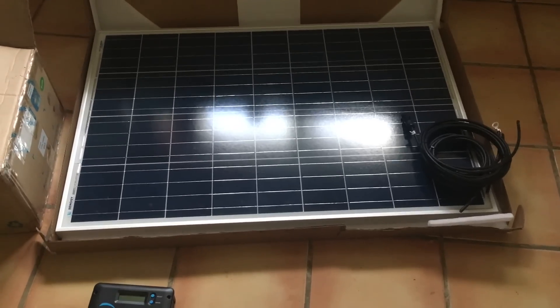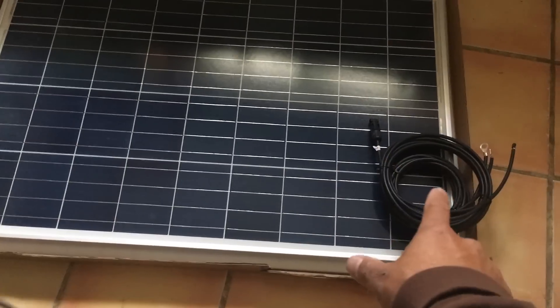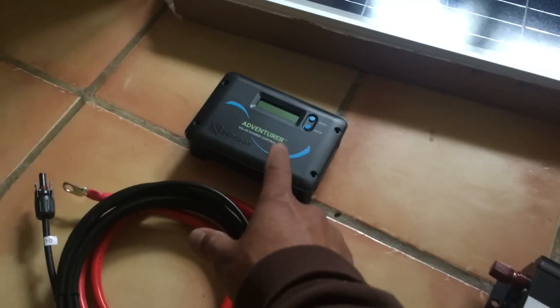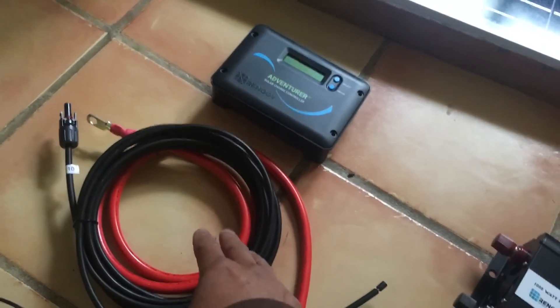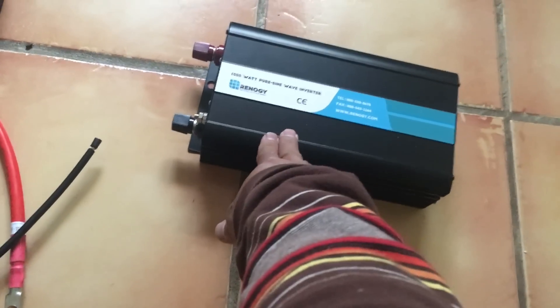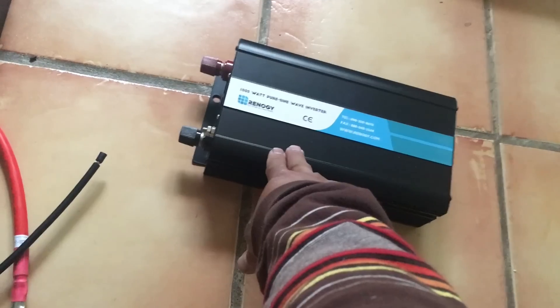A brief review of the system: we have the solar panels and the wires that connect the solar panels to the charge controller. The charge controller uses battery wires that go to the battery. And from the battery, we also use battery wires that go from the battery to the inverter, to invert the energy from 12 volt DC to AC.